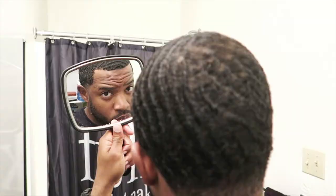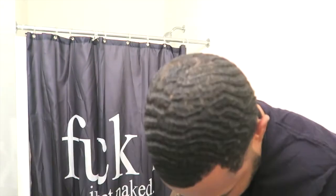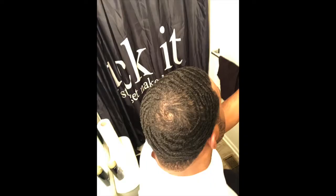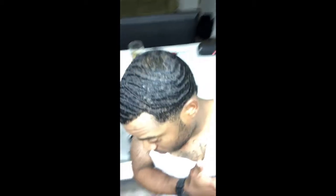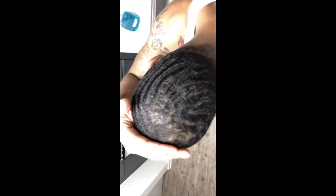It's been a while since I did this and it's been a while since I've been trying to get waves. I was going for 540s for a little bit, then I stopped, took a break from waving, and now I'm back doing 360s.